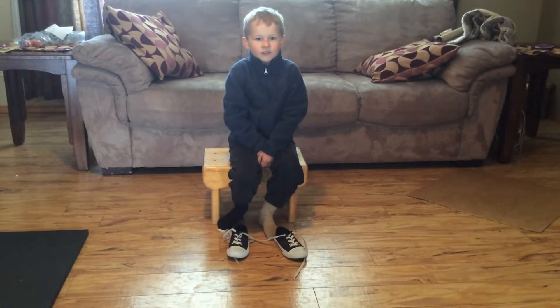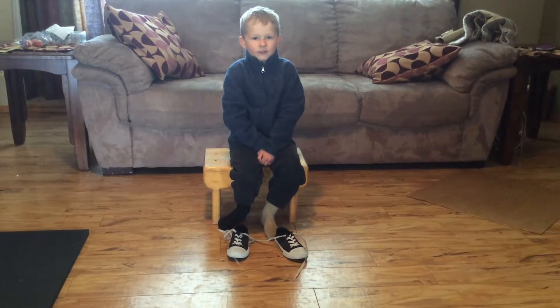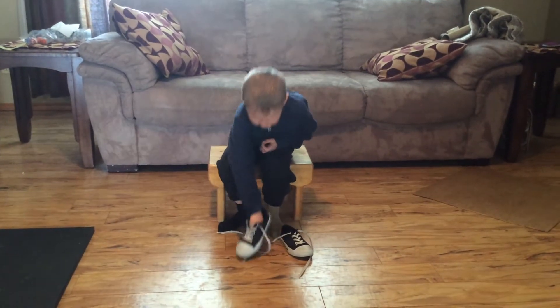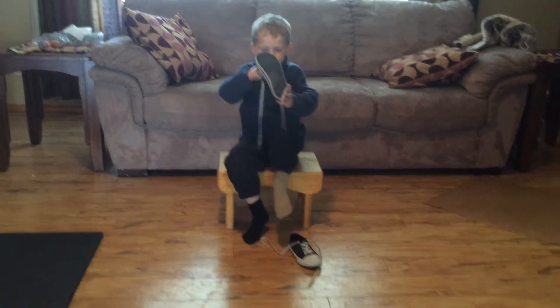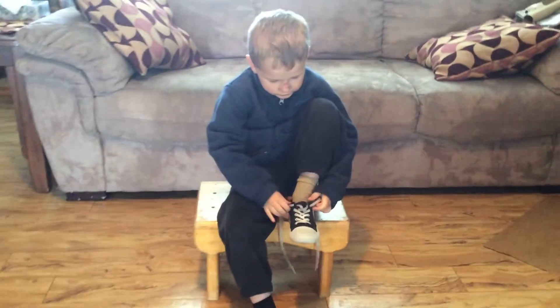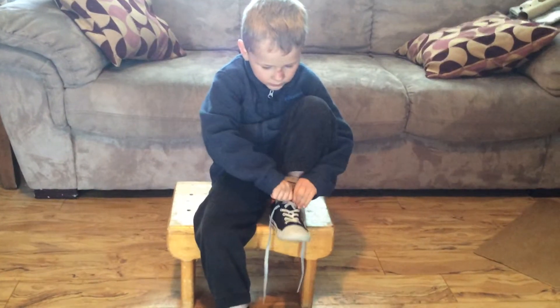Hi guys, today we are going to show you how to tie shoes, and this is what you do. You grab your shoe and you put it onto your foot. You grab the tongue and you pull it up.